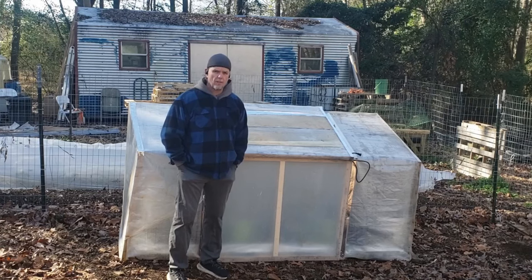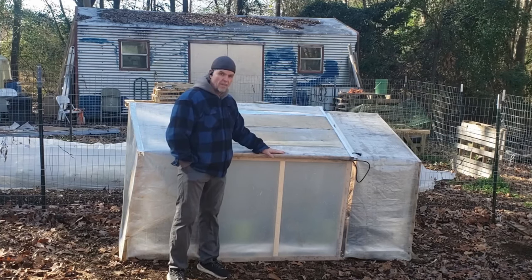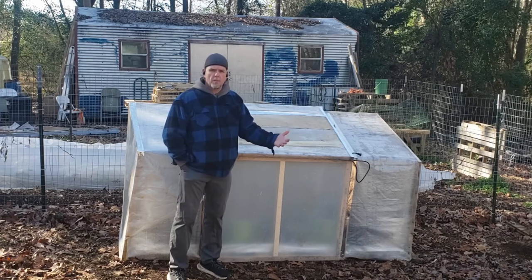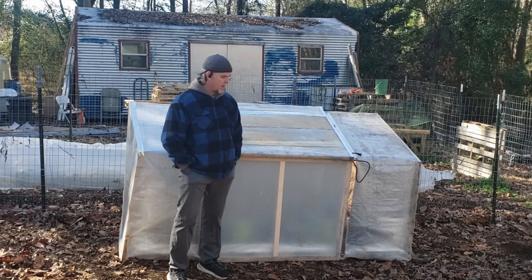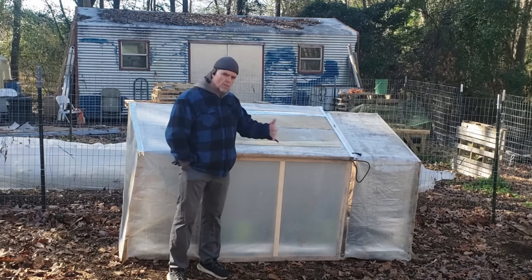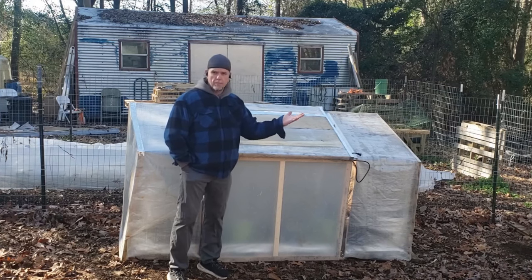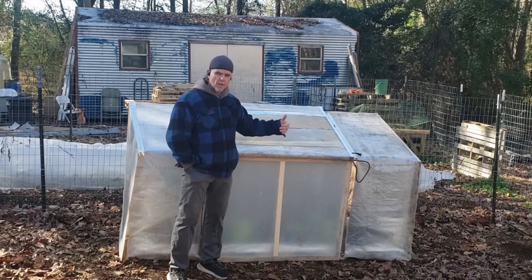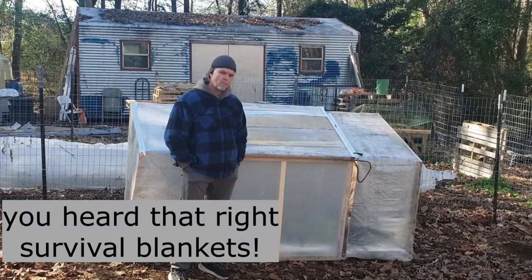Hey guys, thanks for coming back to the channel. Today it's a little colder than it's been and we've got a couple of freezing days so far. Good thing we have this hot house. I built this hot house as a temporary replacement of our greenhouse, which is kind of falling apart — I need a whole new cover and all that. So I built this quickly in the interim out of pallet wood, old greenhouse fabric, and survival blankets. You want to see how we did it? Check out the video.